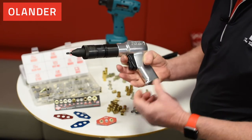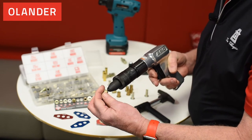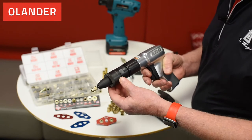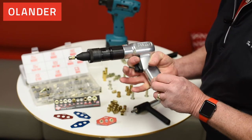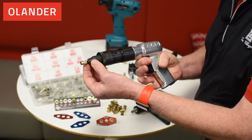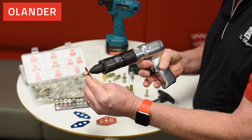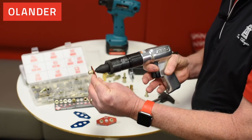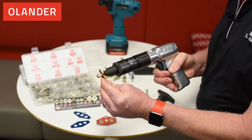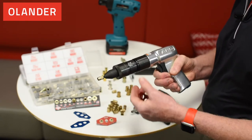When I want to install the insert, I turn it on three quarters to one turn, then with the rocking trigger — hook it up to air, pull the trigger. After putting it inside the hole, it'll collapse the insert. Once it is installed, the tool will stall. Then I rock the trigger back the other way and I'll back out of the insert. That's how the Arrow tools work.